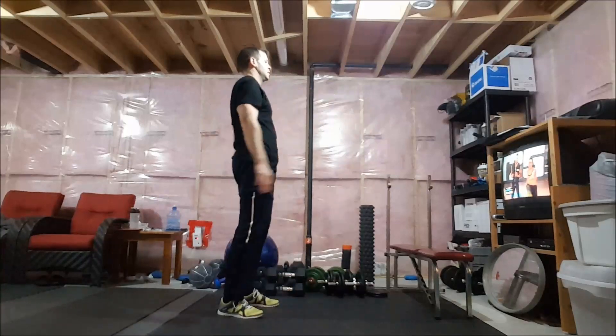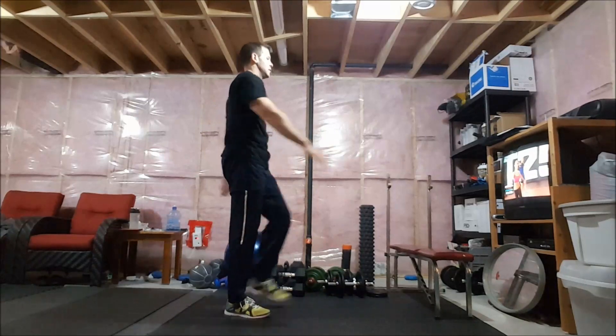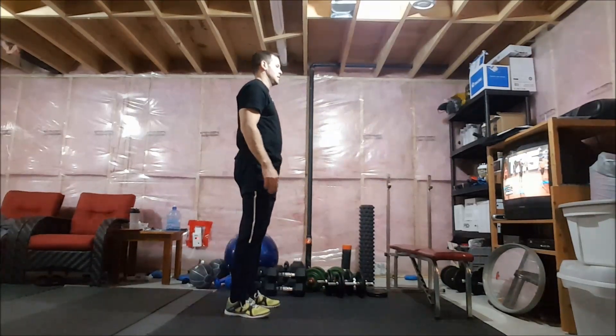I promise you. All right, so keep it going. Three, two — let's get that heel to the floor. Let's get to the floor.